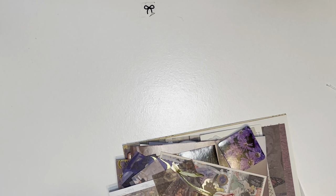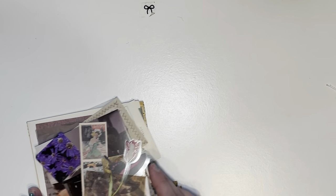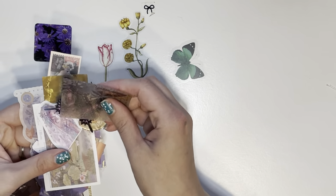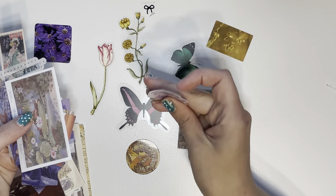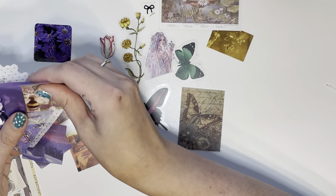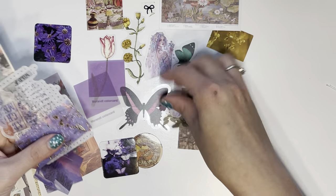A lot of the fairies I see are kind of creepy, but some of the stuff she sent me I really liked. I said I liked butterflies and fairies — and yeah, this is the kind of fairies I like, not like the little child thing. We got a bunch of little images, really cute, and a lot of purple because when she asked my favorite color I said purple.